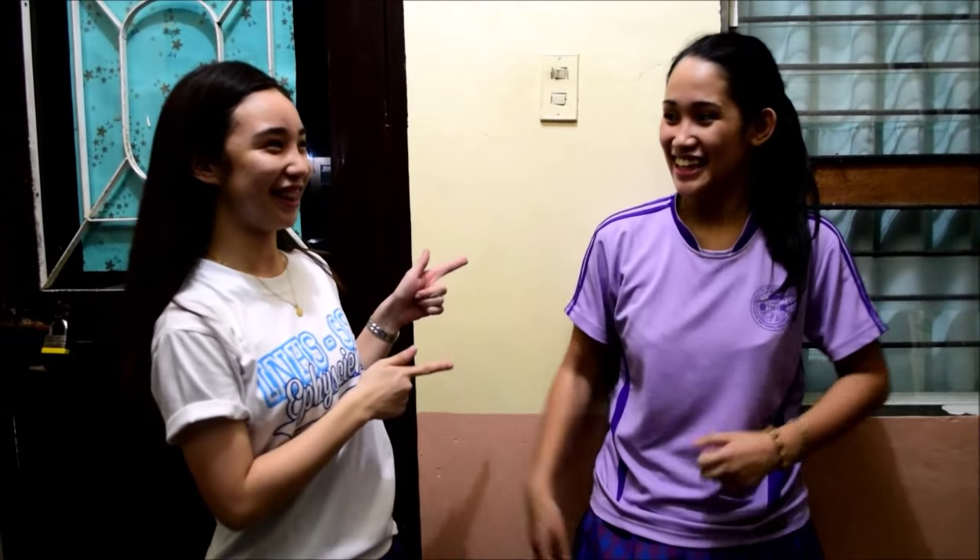So do you understand now? Yes! So are you in or are you out? I'm in! Come on, let's play!